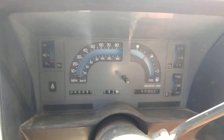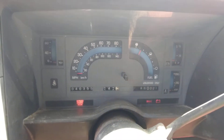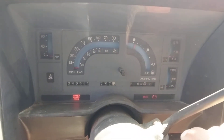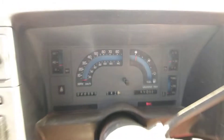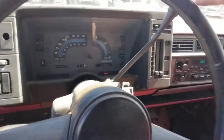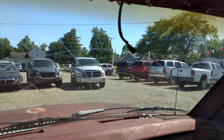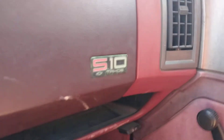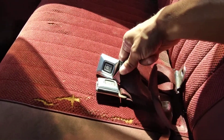All right, first start. It clanks, it rattles — it's an Iron Duke, that's kind of another thing. It has the mirror, which is in the box. It has the S10 badge still there. It's got this neat little shelf in the bottom and these old-school GM seatbelts.